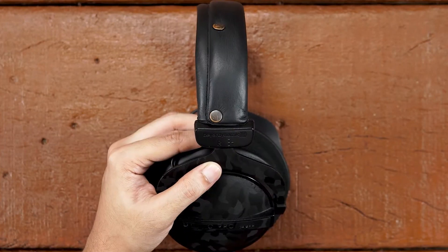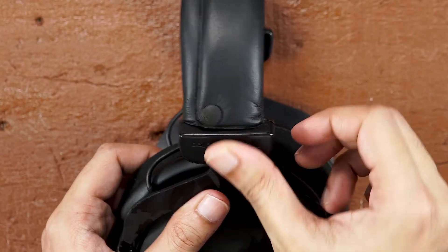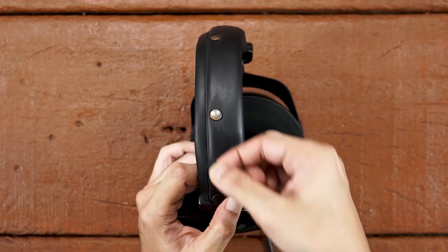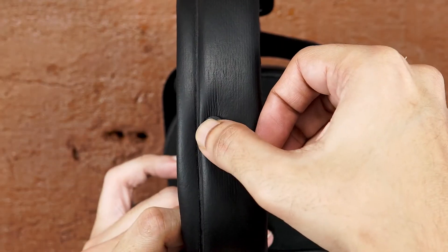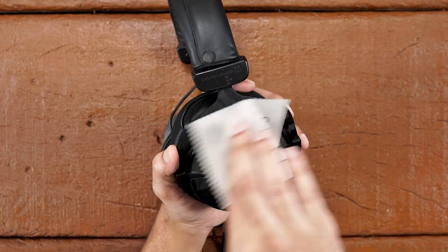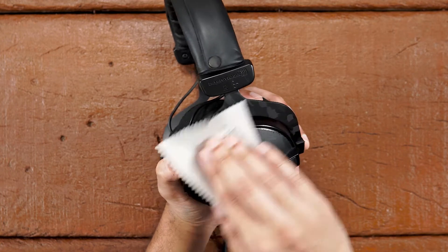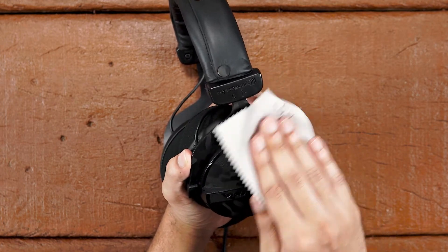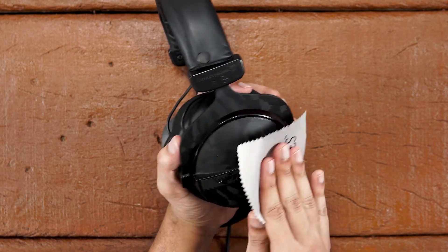Now take out the pin skin and apply it on the headphone pin as shown in the video. Do the same for all the other pins. Once done, rub the skin with a microfiber cloth to give you a seamless feel. Now do the same for the left side.